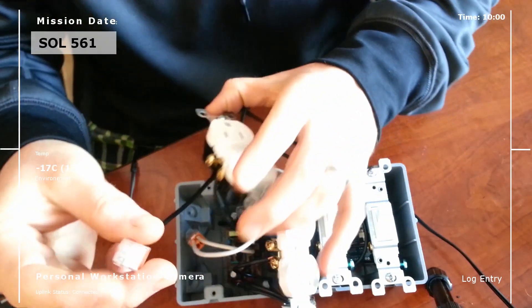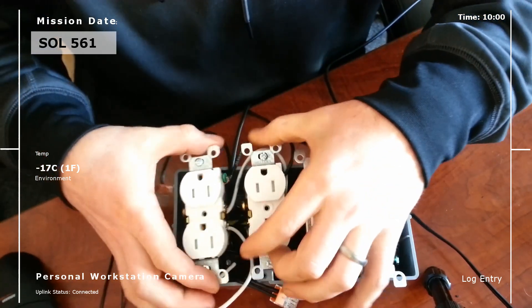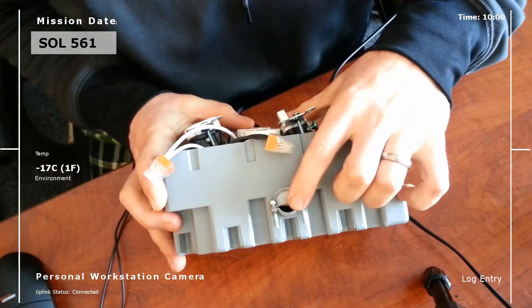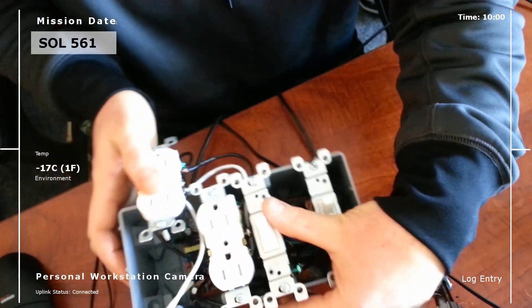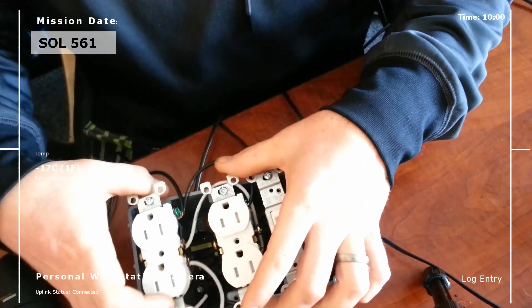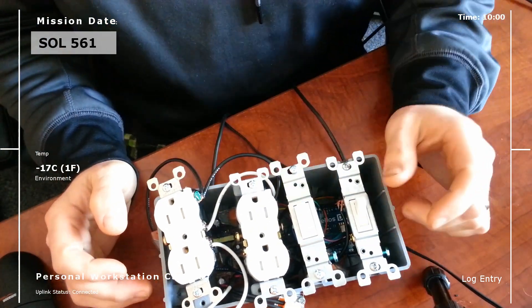We've got the ground, the neutral, and the line, and what those are going to plug into eventually is the main power coming in right there, and the main power will continue going out to other electrical units — so this will be put in line. The next step here is to actually go mount this.